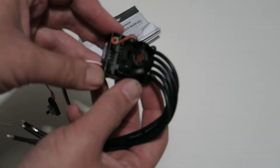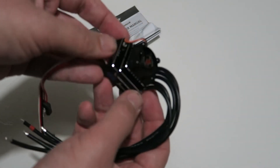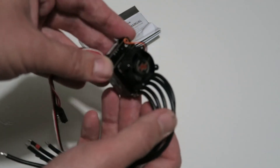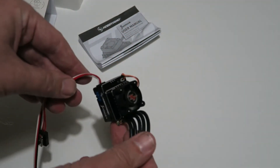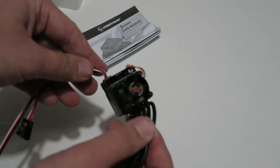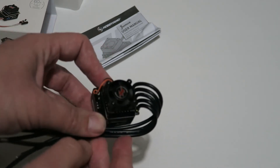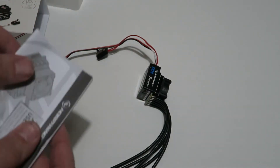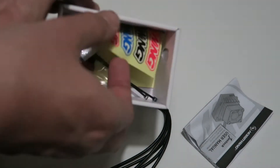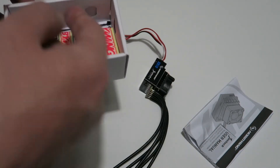In terms of size, this G3 version is a little bit larger than the old Just Stock, and quite a lot larger than the XR10 stock spec I was using previously. I believe it's a similar size to the pro-level XR10 speed controller that some people use for modified racing. You also get an instruction manual as you'd expect.